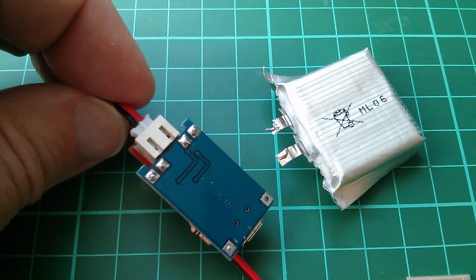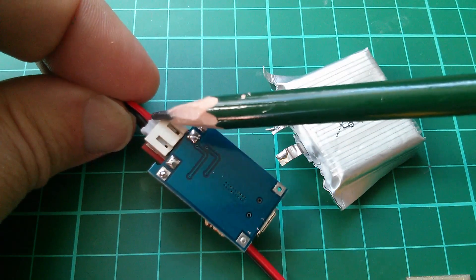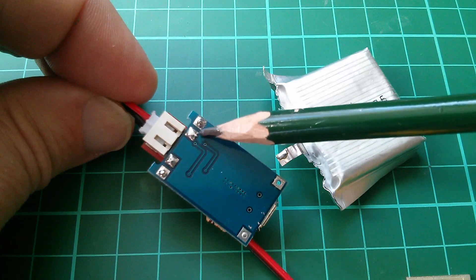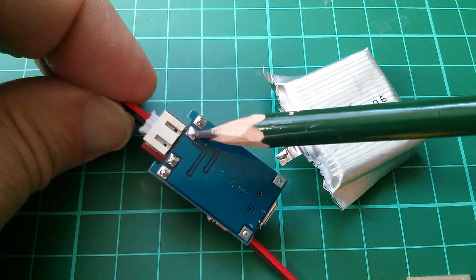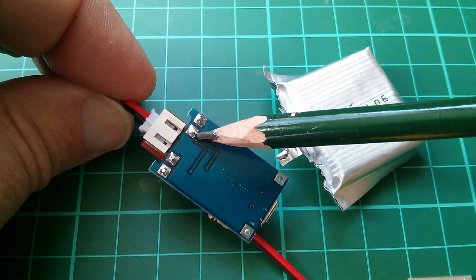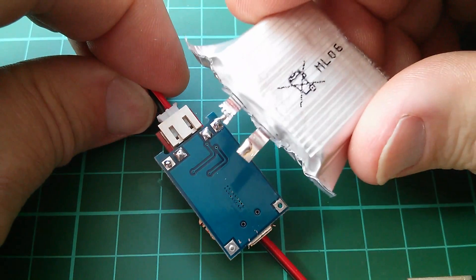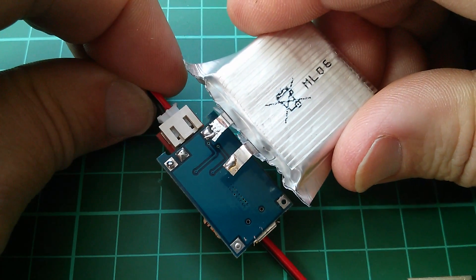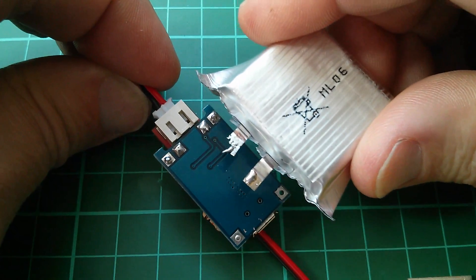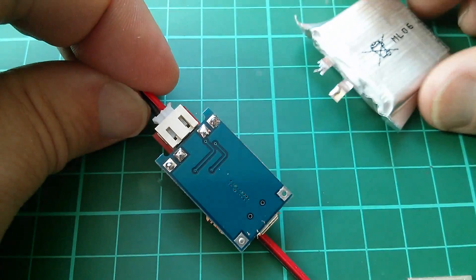Now on the back of the charger board, these two points here are positive — you can see the red wire on that side — and I happen to know that these are actually connected together, so although this is nominally the battery positive and this is the positive output, they're actually commoned. So what I can do is mount this battery with positive directly over there, and that gives the battery the offset across the board that I need for it to be in the right place for the wearable.